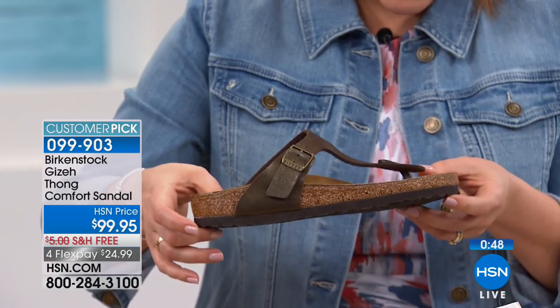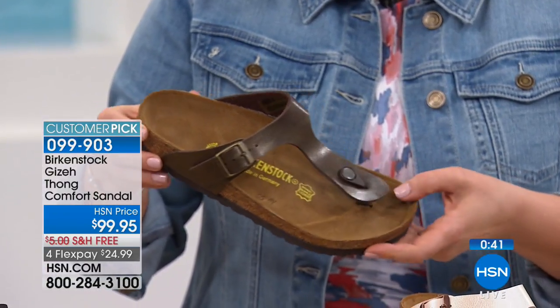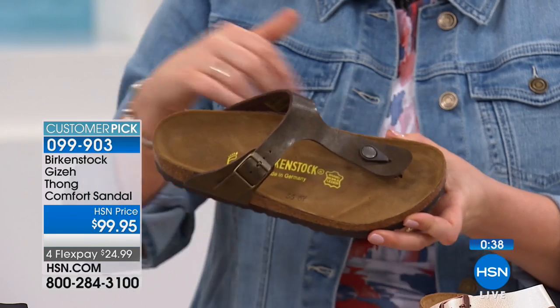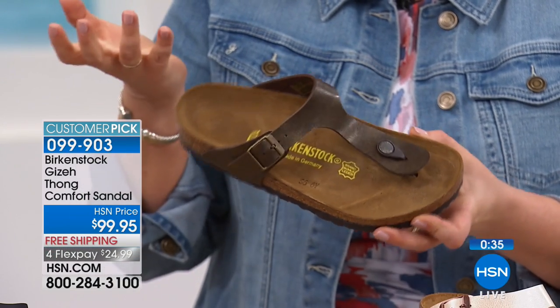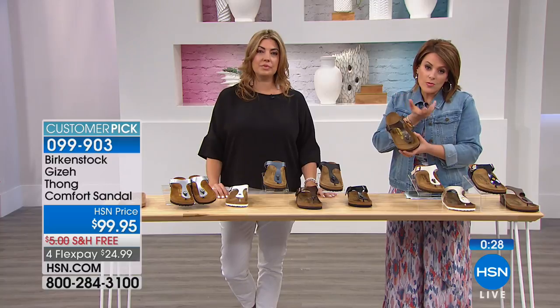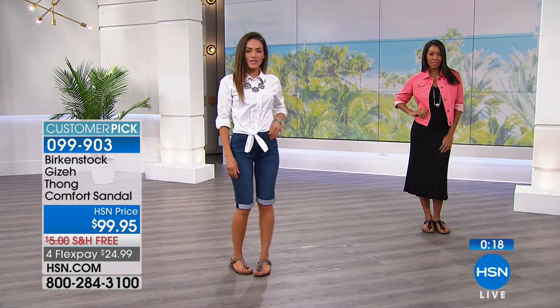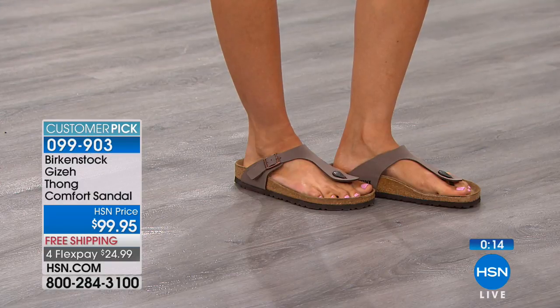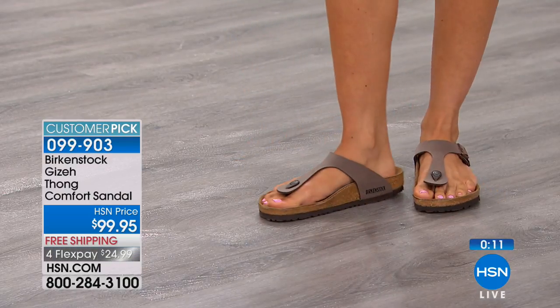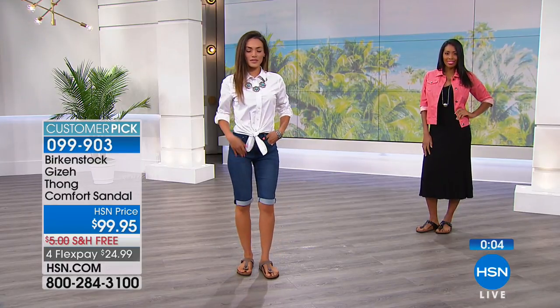When you notice, you're really not too high off the ground because you're resting and sitting in that nice deep heel cup. You've got the toe bar, which means your feet aren't gripping all day, which is why our feet get tired. Once they conform to your feet — as Mary said, she didn't have to break them in — but once they conform, don't let anybody wear your Birkenstocks. It's like it was custom made for you. This one's a customer pick, $24.99 to get home, free shipping. That's item number 099903. All 10 color choices still available, but if you love those metallics, those are really hot right now — everybody's looking to zhuzh it up with the metallics.